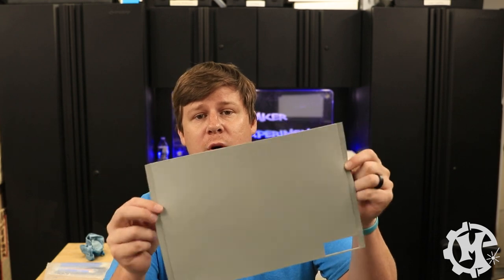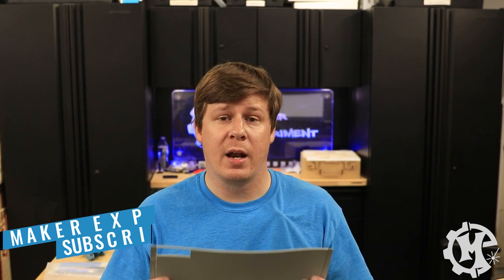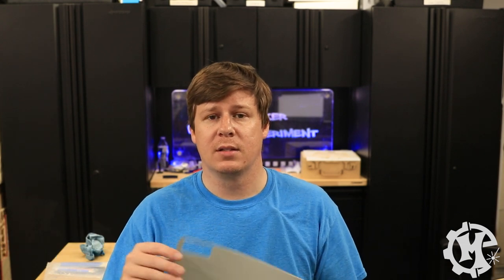To start off on this project you're going to need laser safe rubber. I have this no odor rubber that I got from Johnson Plastics. You can get it from there or from other places as well. I will leave a link in the description below to the one that I am using so that you're able to find it more easily.